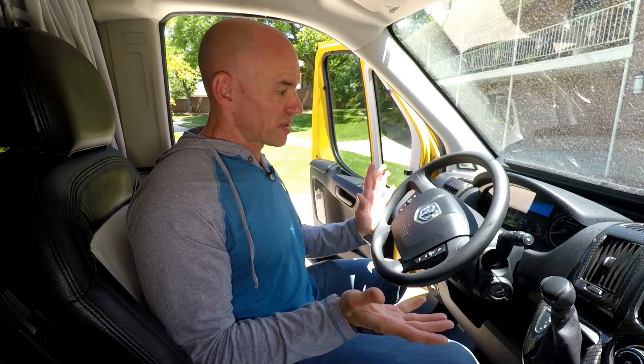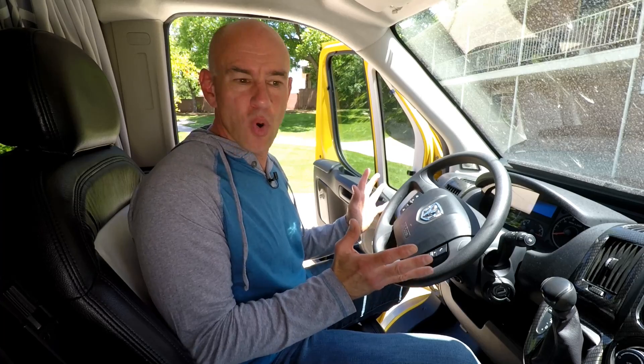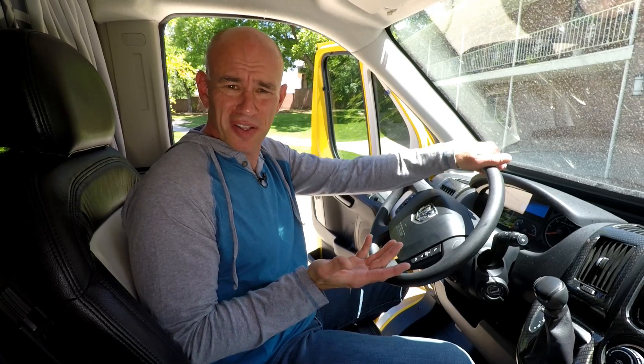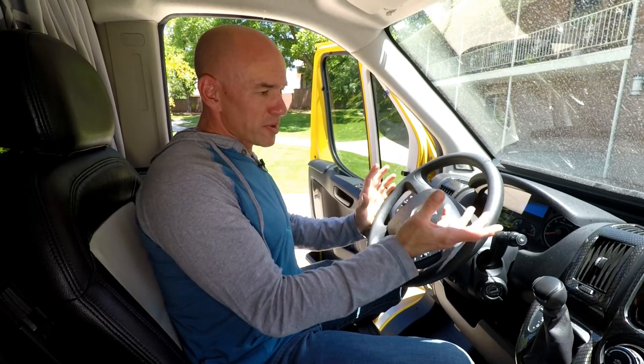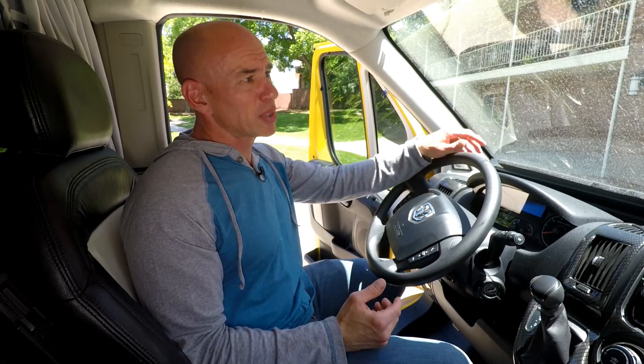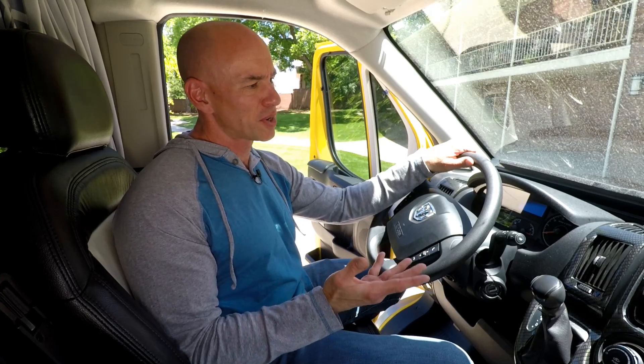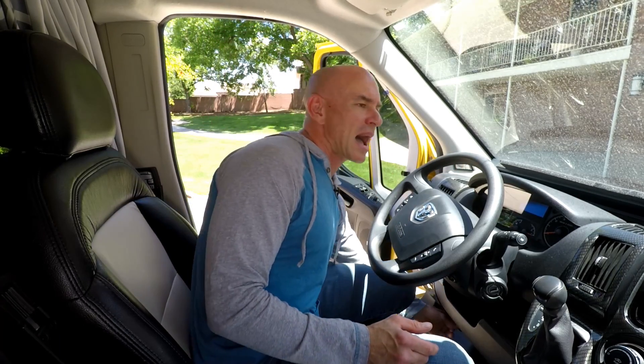There are quite a few products out there that will handle this situation, and they all work in kind of the same way. They plug into your vehicle's OBD port, which is typically on the left side below your steering wheel — the same port a mechanic would use if they wanted to see why your check engine light was on. They query the information and then display it to you somehow. There are lots of them out there, and we'll put links to a couple of popular ones on the article that goes with this video on the Fit RV website.